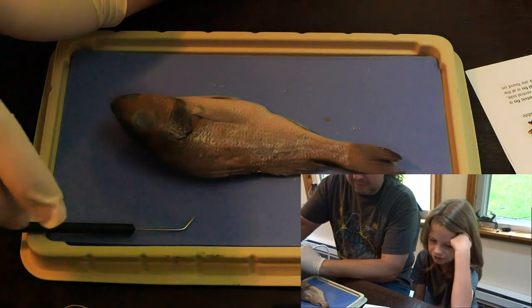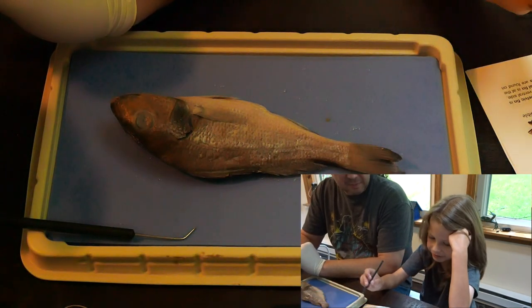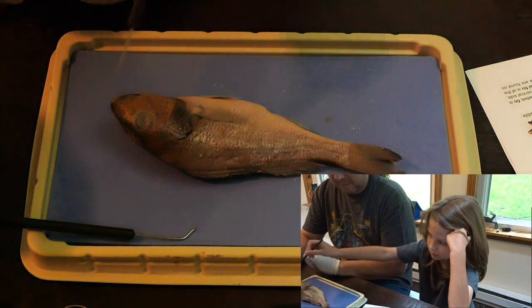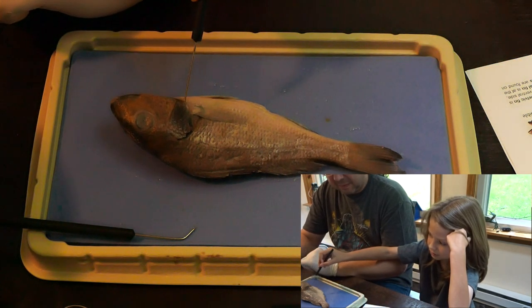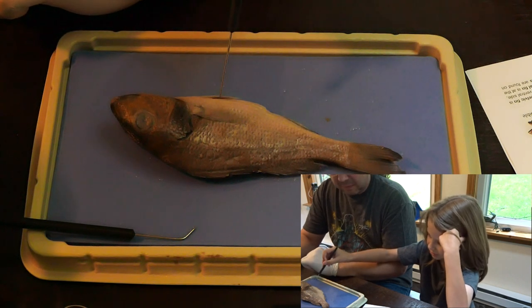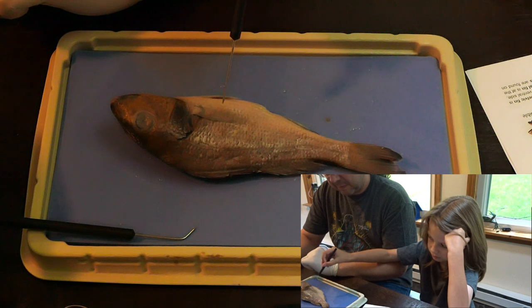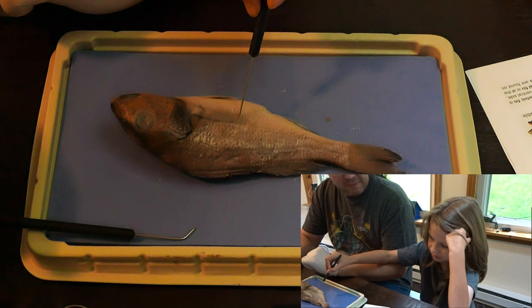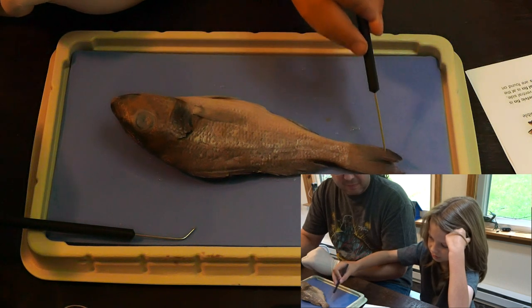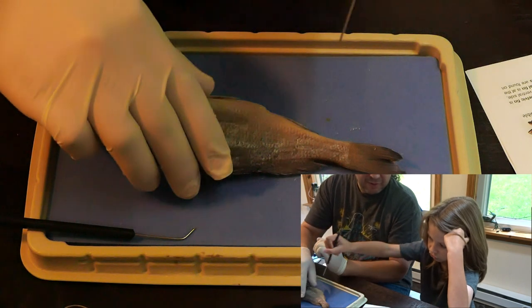Everyone, I will show you the head, trunk, and tail. So head is here to here. The trunk is from here to here. And then the tail, here to here. That fish looks slightly different than the one they have there. Ours looks a little bit stubbier.